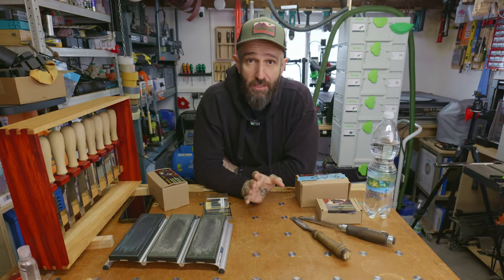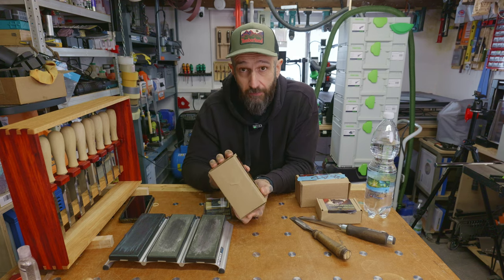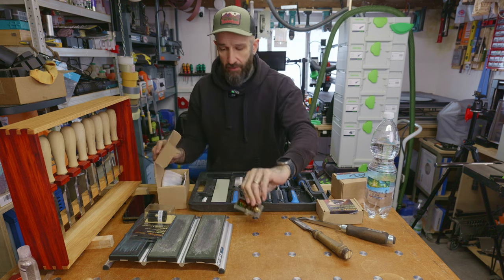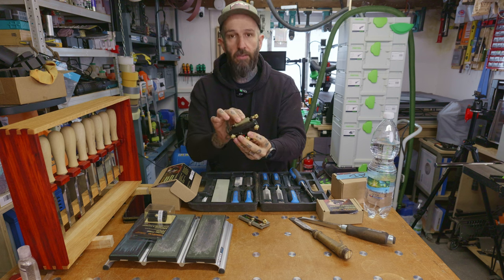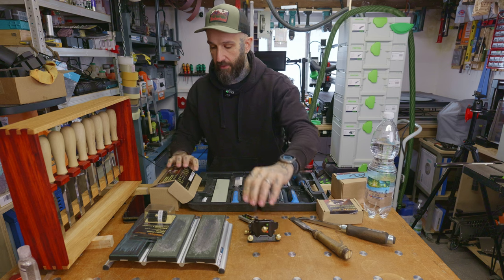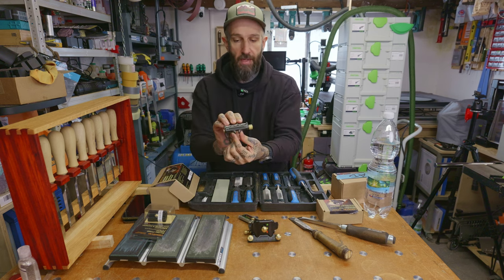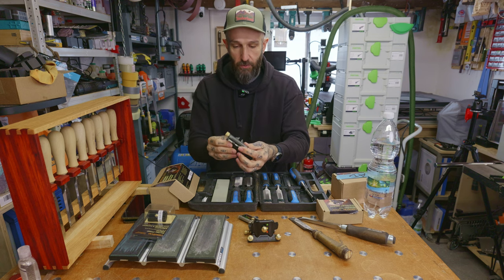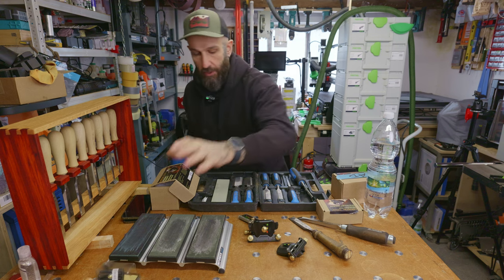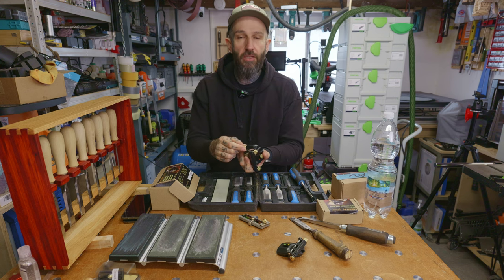When I first bought this I was really excited to use it. This was my first premium honing guide and I paid for it with my own money. So let's start by looking at the actual honing guide. We've got a depth gauge that sets the angle, the unit itself, the roller and the clamp. It comes with a wide width clamp. You also have the accessory option — the narrow clamp, which is for narrow chisels — and we're going to get into this other item later.